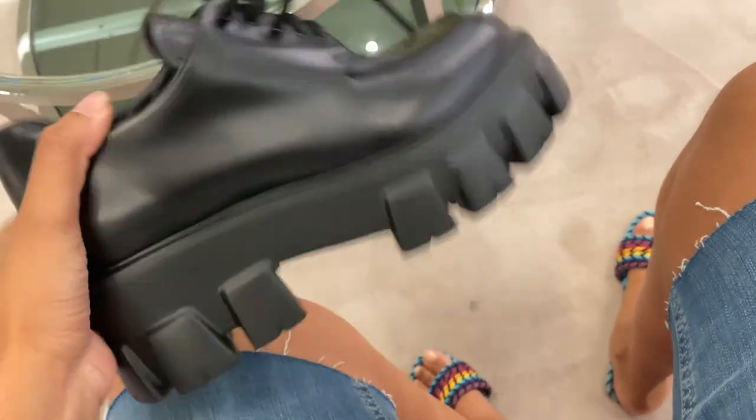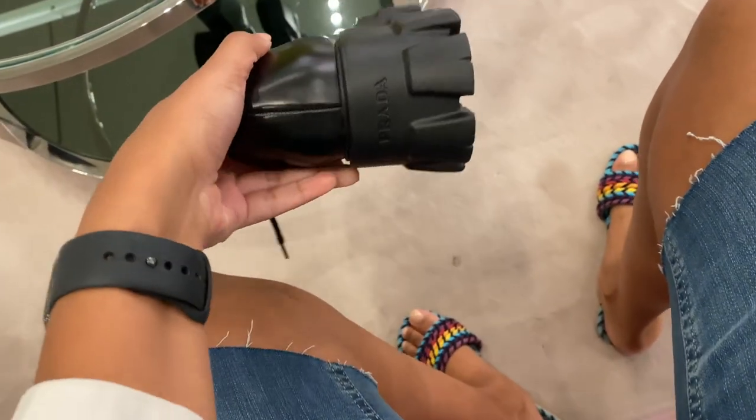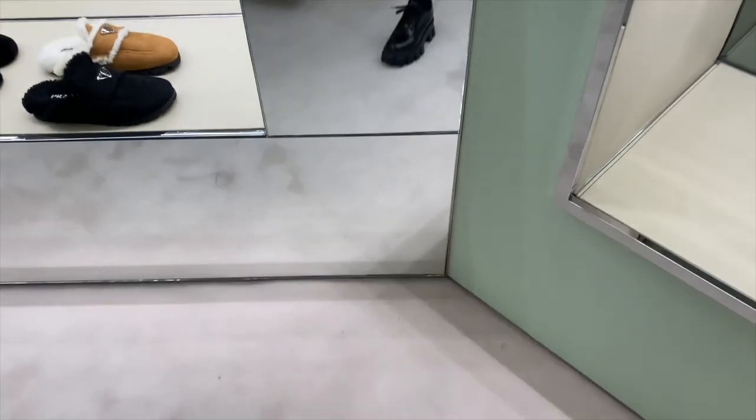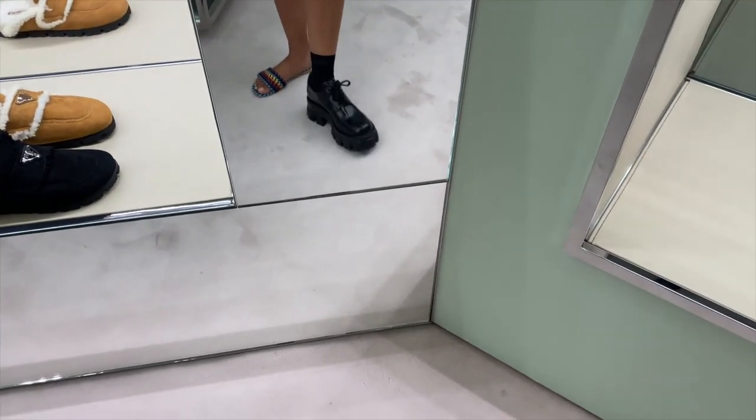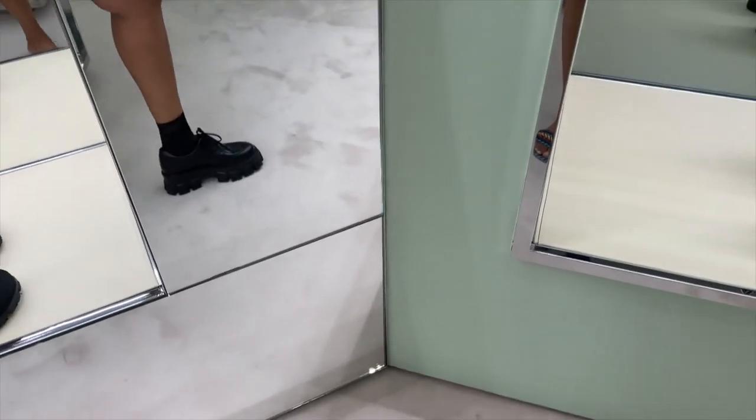I'll leave links to these shoes and the other ones I mentioned below — check them out if you're interested. I did go to Prada in the Beverly Center and tried on the round-sole version, but they didn't have these. The sales associate said she hadn't even seen them. I'm pretty sure you can get them on Prada.com.